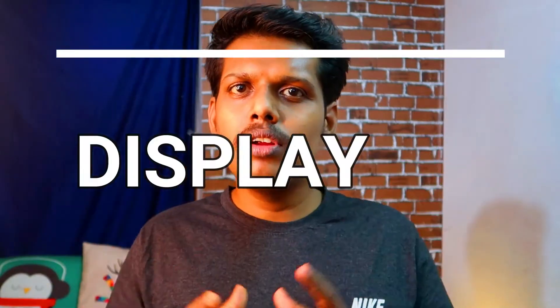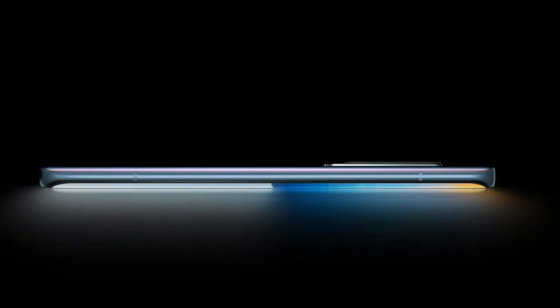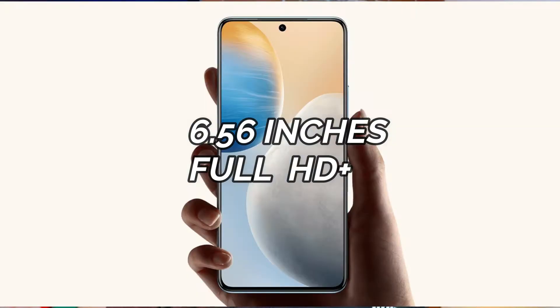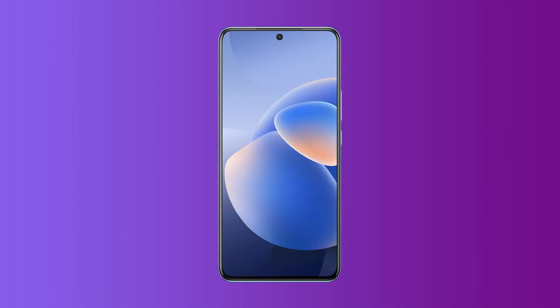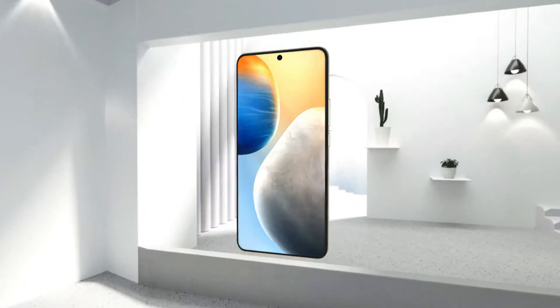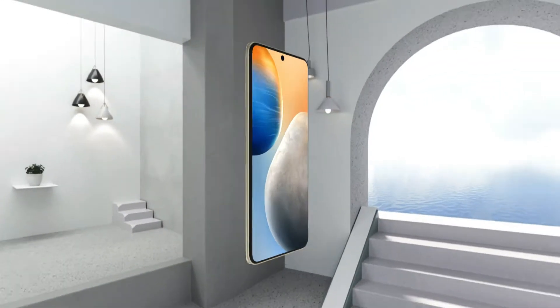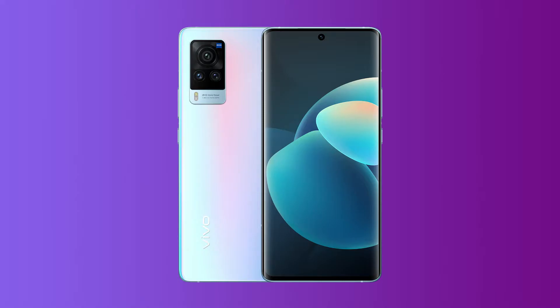Now let's look at the display. The displays of all three models share some common features. All three smartphones have a 6.56-inch Full HD Plus punch-hole style display with a resolution of 2376 x 1080 pixels. The display supports 240 Hz touch sampling rate and 120 Hz screen refresh rate, with an E4 AMOLED panel and 92.76% screen-to-body ratio.